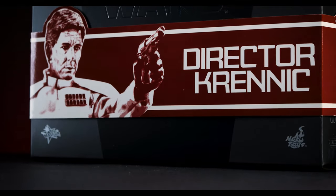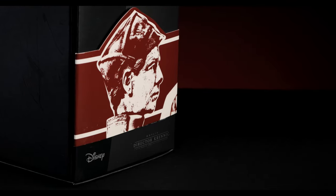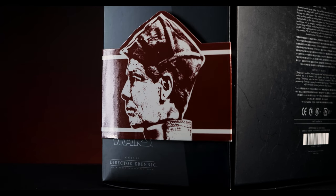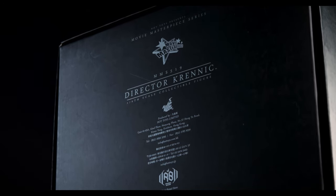Beginning with the cigar band wrapped around the front lid of the shoebox style packaging, we have Director Krennic's name and his photo. Found on either side of the cigar band, you'll see Krennic facing the front of the packaging, almost in a coin style side portrait. As for the back, we have the warnings, store locations, and legal information.